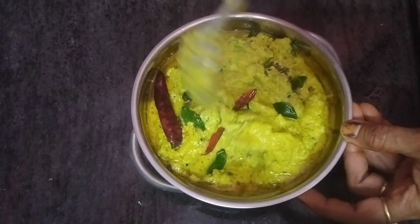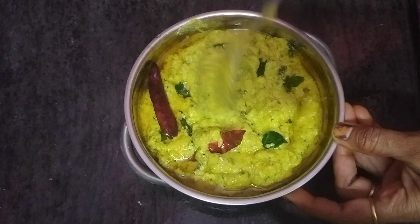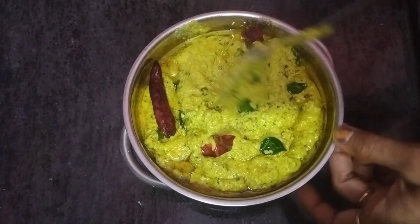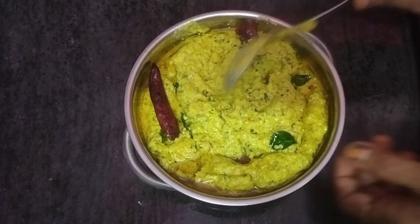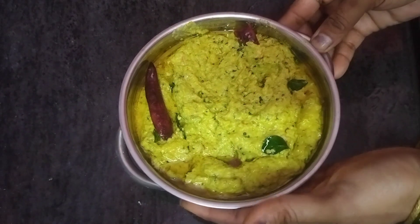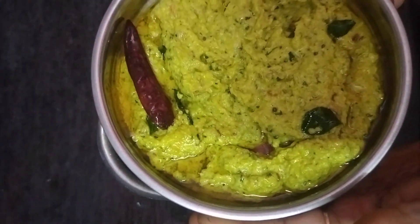This is why this has a lot of taste. I will try this for a simple recipe. If you liked this video, share and subscribe. Please support and thank you for watching.